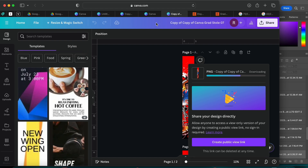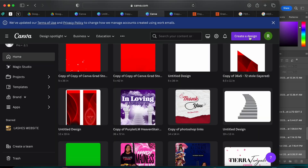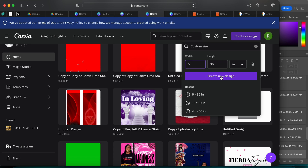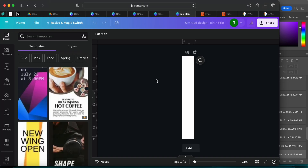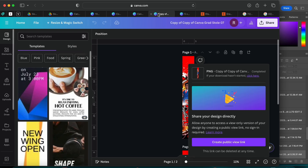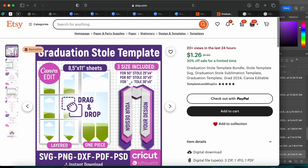Once it's downloaded, go back to Canva, click Create a Design, then Custom Size. Switch the units to inches and set it to 5 inches by 36 inches, then click Create New Design. How we got 36 is: 72 divided by 2 equals 36 — that's the math. Stoles come in 72, 60, and 50 inches. So for a 60-inch stole, 60 divided by 2 gives you 30.